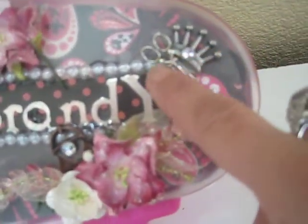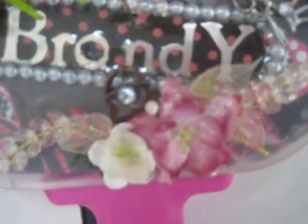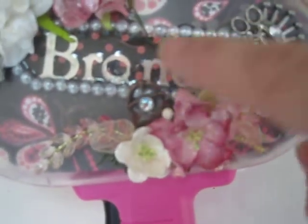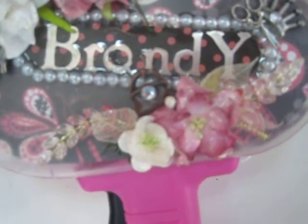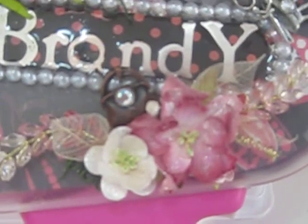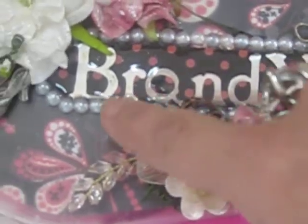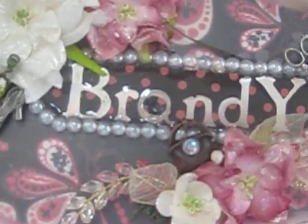Here you'll see the scissors and the crown, which means Queen Bee. There's my purse along with my I Am Rose's flowers. And I outlined my name with the flatback pearls.